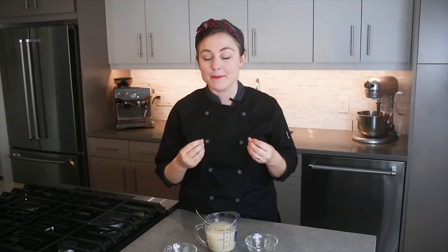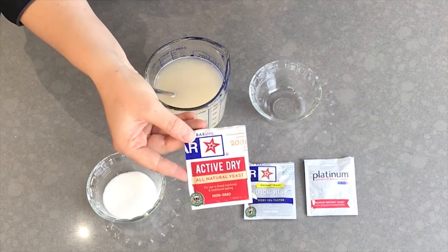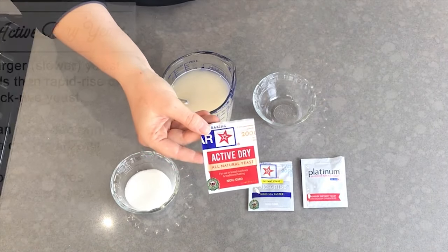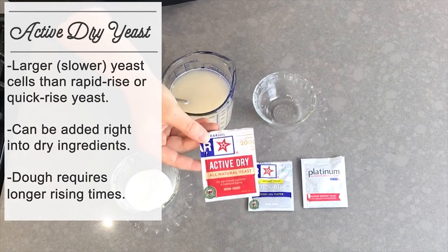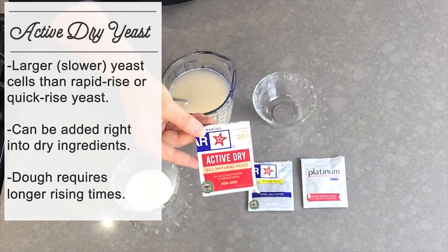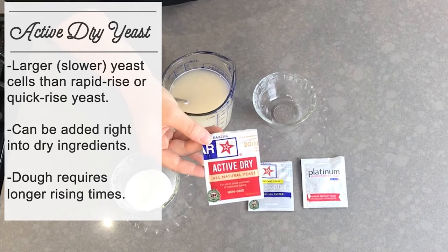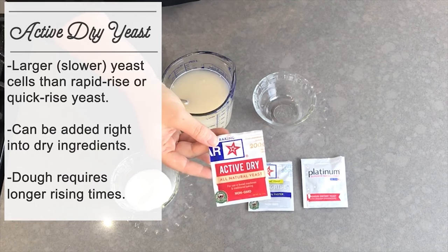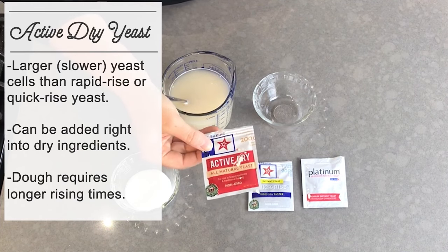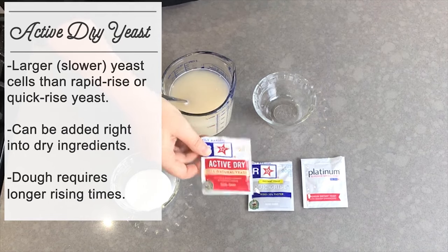Let's talk about a few different kinds of dried yeast you might bake with. Active dry yeast is kind of the original form of dried yeast. These yeast cells are a little bit bigger than some other types and they function just a little bit slower. The original active dry yeast did need to be hydrated in water before adding it to bread dough, but improvements in how it's made mean it can now just be added right into your dry ingredients. It does function a little slower and takes about twice as long to rise.